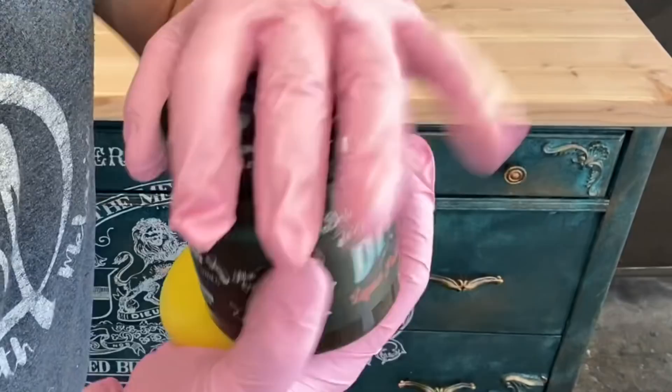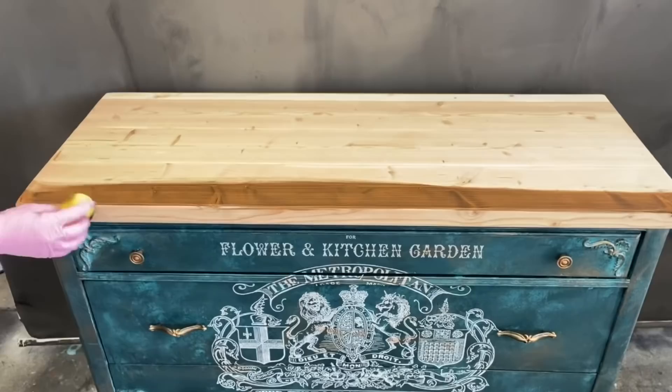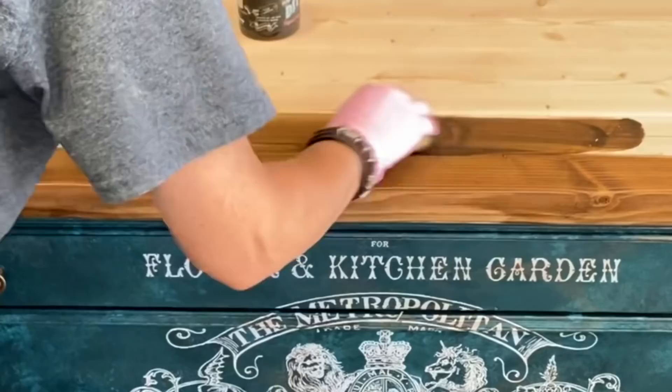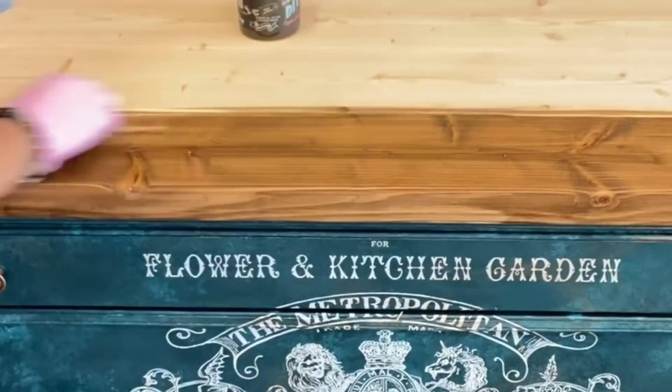Now that I have my new top on - if you're interested in how I make new tops I'll put a link to another video I did - but we're going to go ahead and stain it now with Dark and Decrepit. Decrepit is a great alternative to traditional stain: it doesn't smell, it dries really fast, and it gives you a great look. The color on raw pine is going to be very close to Provincial by Minwax. It doesn't smell, I don't have to wait for it to dry, and it's self-sealing - so hey!